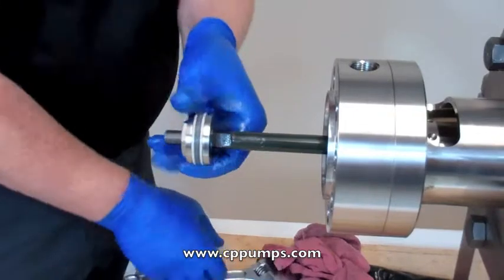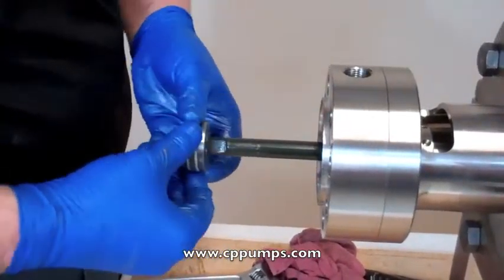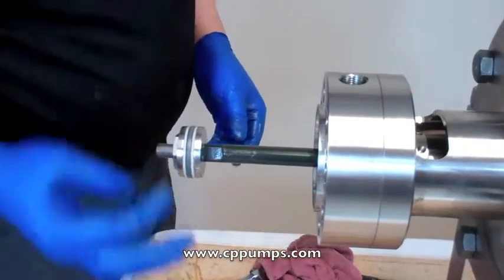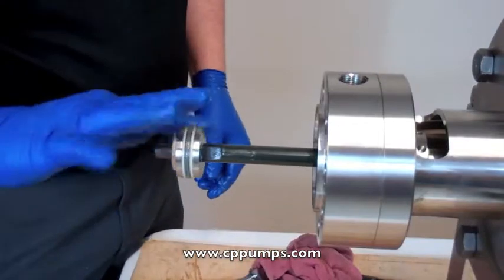Lock it in place. Now this doesn't go all the way down — it's meant to be that way. That helps the fluid get into it and expand it around. You can see how it has some movement in there. We'll grease that for the head cylinder so it slides on easily.